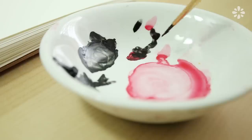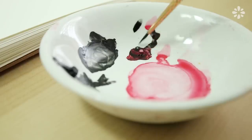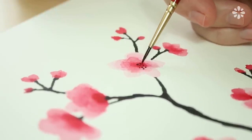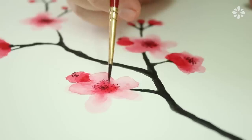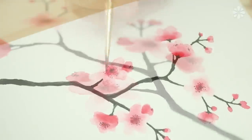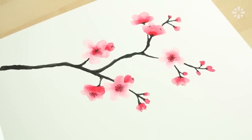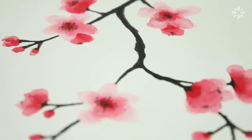For the finishing touch, mix some red and black with the finer brush and dot on the pollen in the center of the cherry blossoms. And there it is, a cherry blossom print inspired by Japanese cherry blossom trees with a watercolor technique.